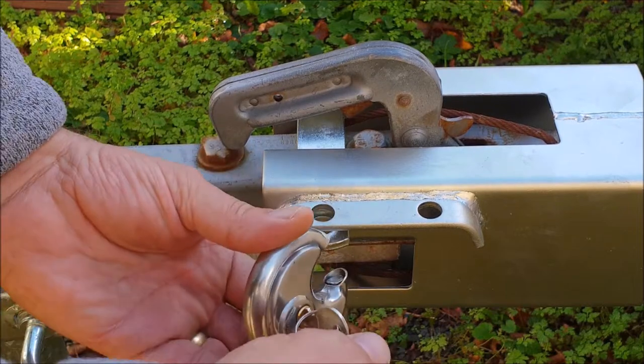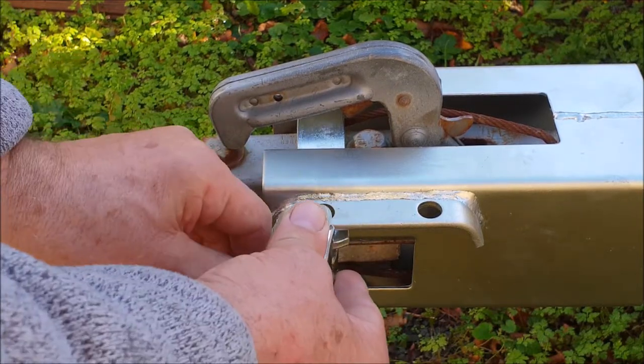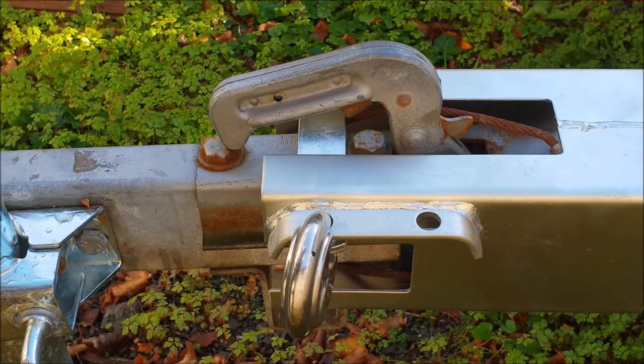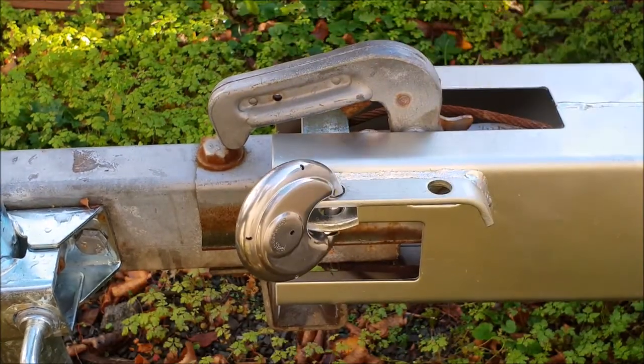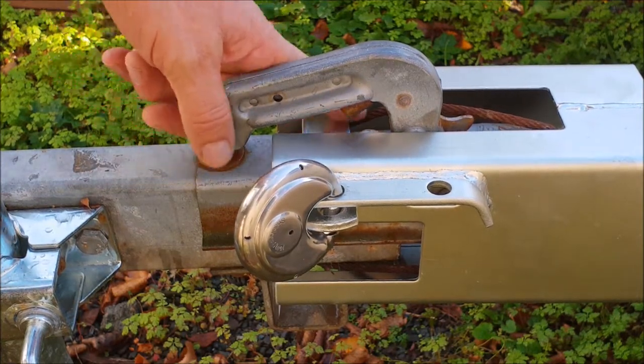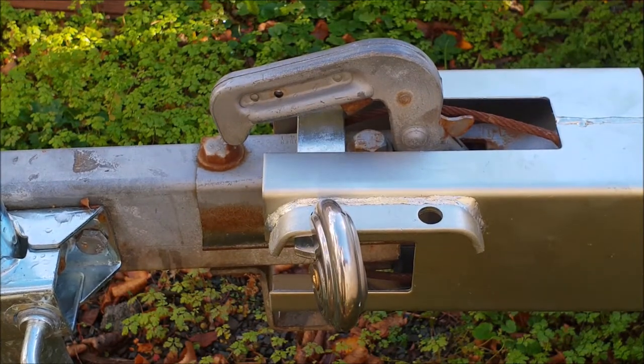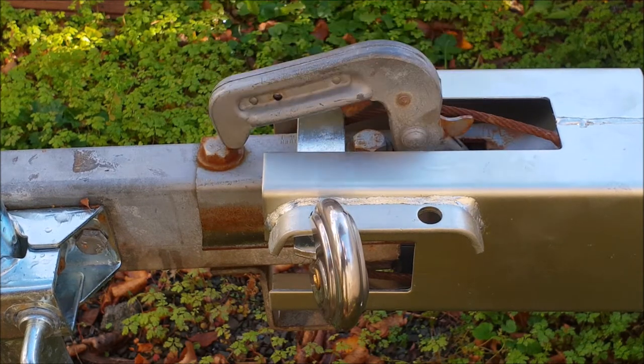It doesn't matter which way around you put it — I'm putting it that way down so you don't see the lock, and then through. If someone really wants to they're going to get it off, and they'd have some trouble getting an angle grinder through there, but apart from that it just makes it feel a bit more safe. It's a nice bit of kit, the boat, so I'd like to keep it a bit longer. That one's done.